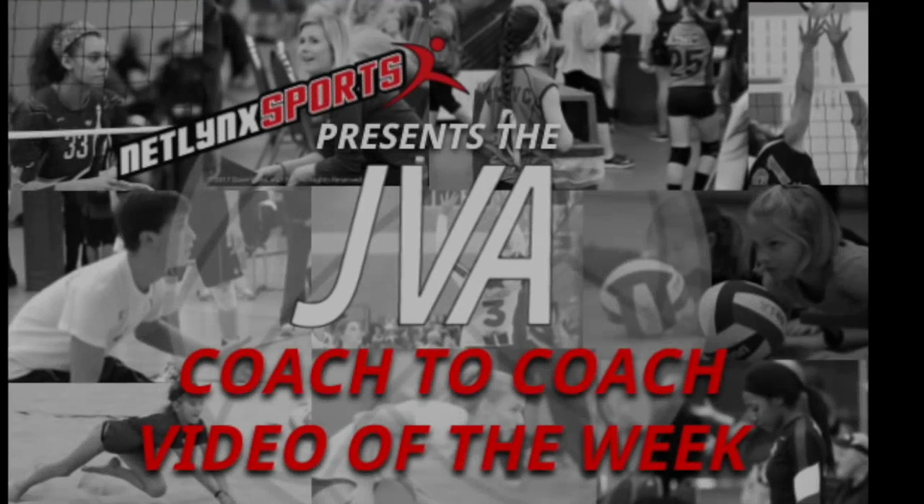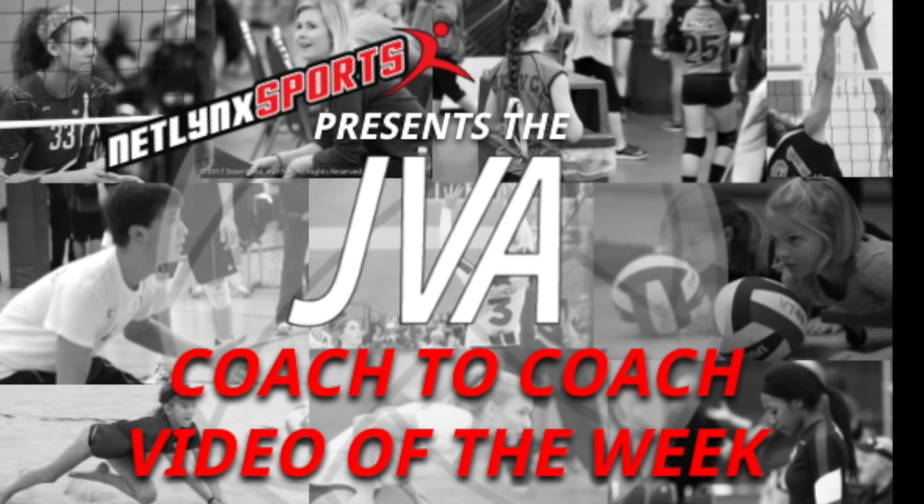Thank you for watching the JVA Coach to Coach Video of the Week.